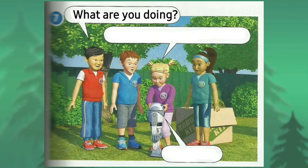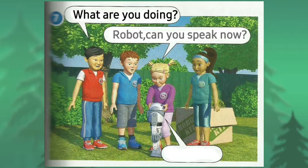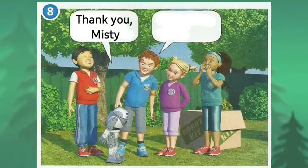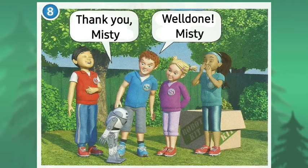Let me try something. What are you doing? Robot, can you speak now? Yes, I can. Thank you, Misty. Well done, Misty.